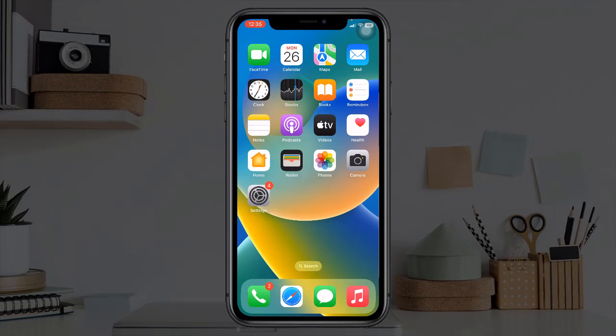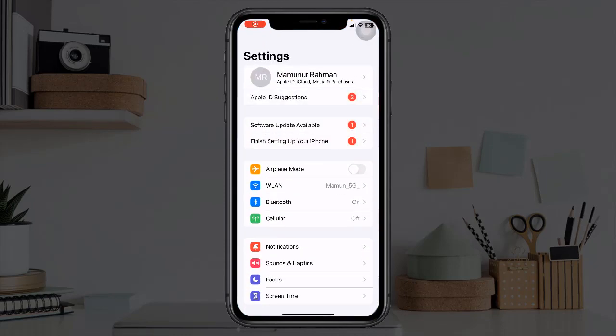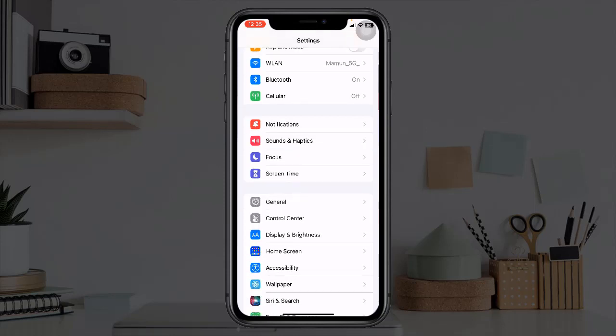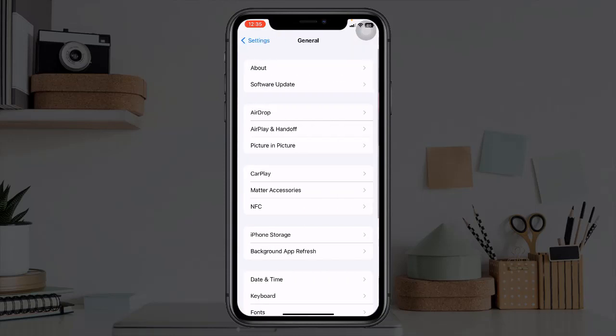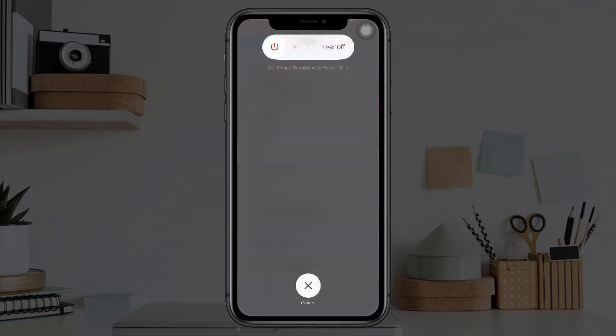Second solution is to turn off and turn on your iPhone. For that, go to the Settings app, tap on General, now scroll down to the bottom and tap on Shutdown. Drag the slider to power off — slide to the right side to turn off your device, then wait for a few seconds and turn your device back on.